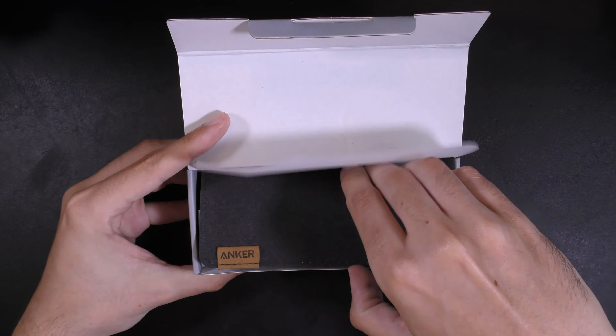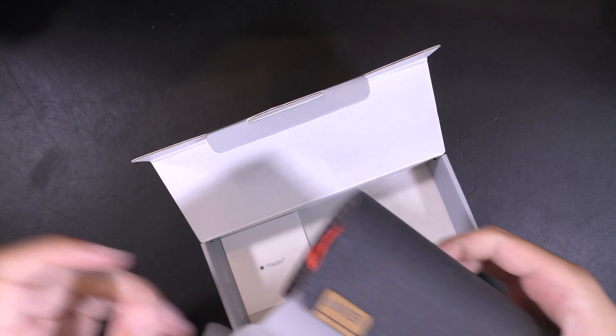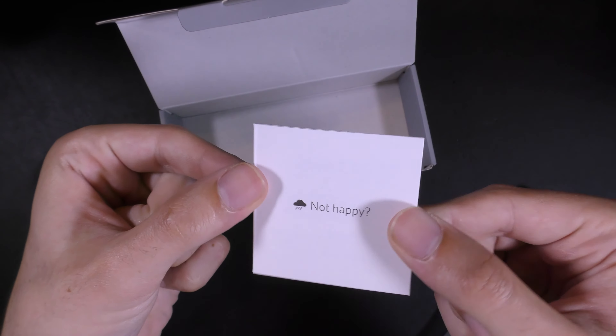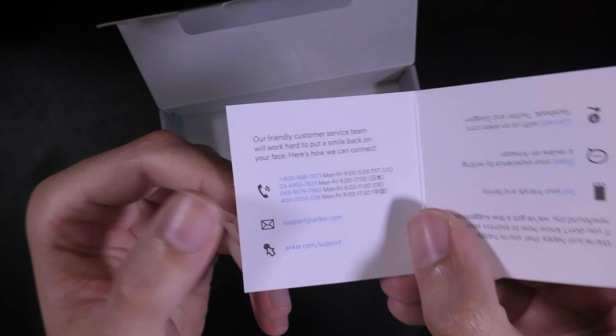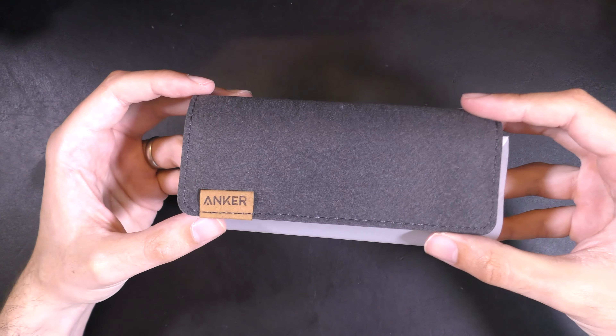And then we have one fancy looking case. Inside there are little cards — if you are a happy person then you should leave a review, and if you're not happy there's their customer service team. Their customer service team is really good, and their Twitter account is really good for getting in touch with them.